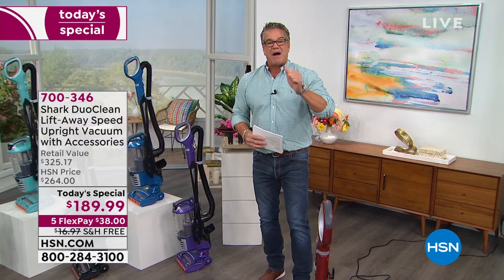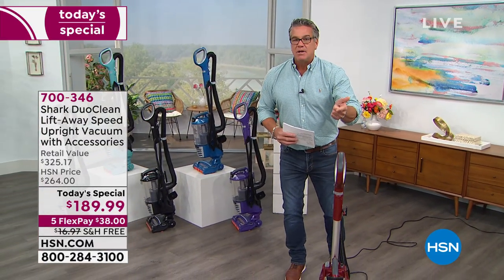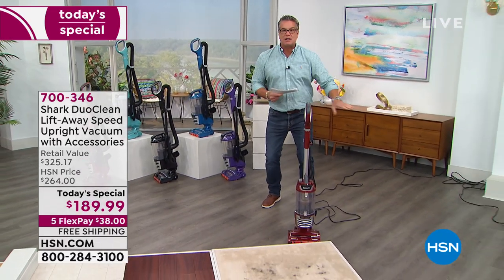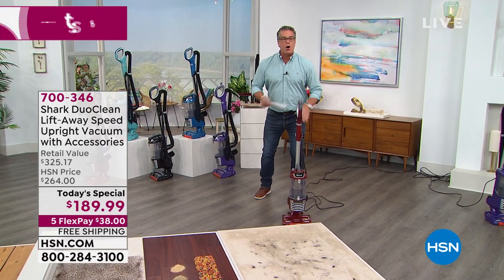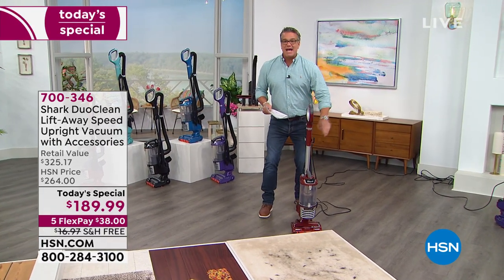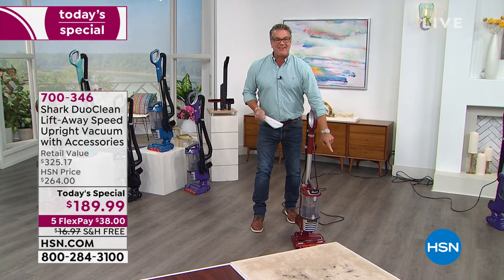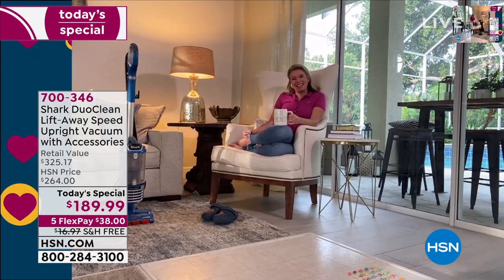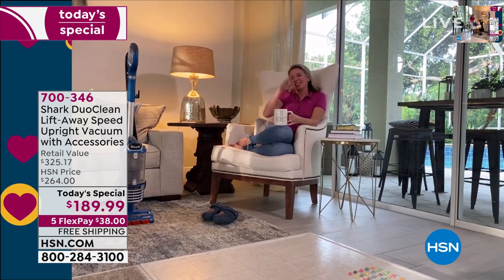The big deal with this is power. You get the portability of a lightweight vacuum, the ability to lift off the canister so you can do your detail cleaning without taking the whole vacuum with you. The brush roll system - all of that - and this one has headlights, so I can see wherever I'm going. Let me introduce you to our special guest, Tracy Rosa.